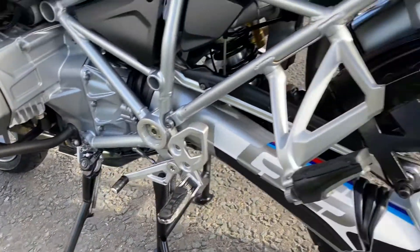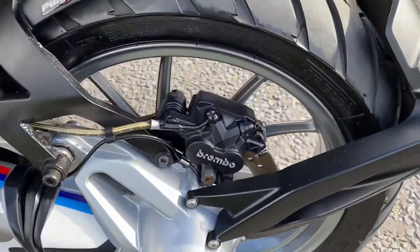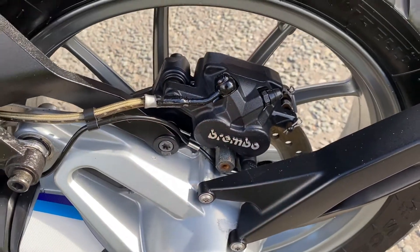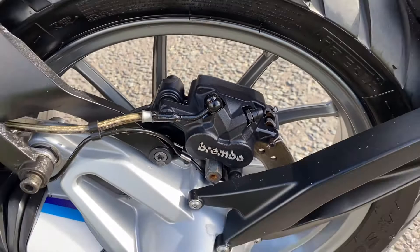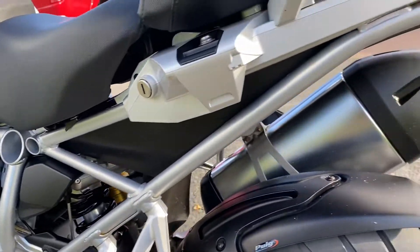It's got a side stand extender on and a rear hugger. It's had a different hugger on at some point — if you look there, it's rubbed a little bit of the paint off where the bracket was. But all in all, it's a really nice spec and a really nice clean bike.